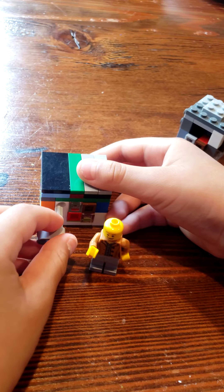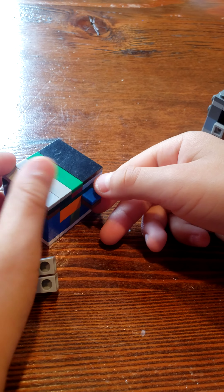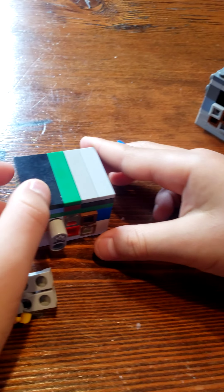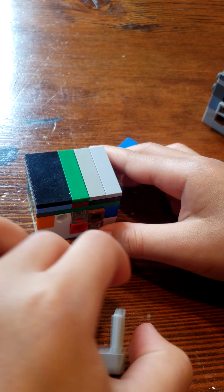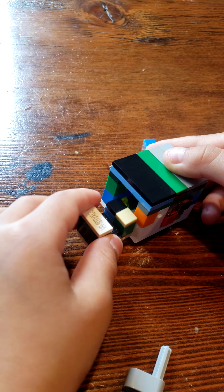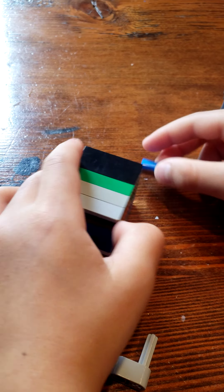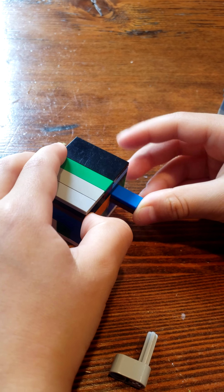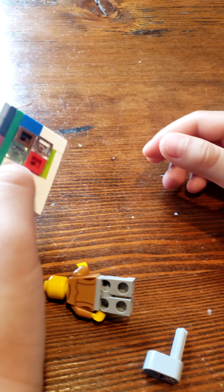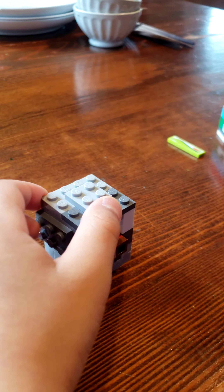How you open it is you have to press this in, and then this blue thing comes in the back. Take the blue thing out, then take the key out, press it, and it comes out — it's like a little piece of Lego. There it is. Then you put this blue thing back in here and it's locked again.